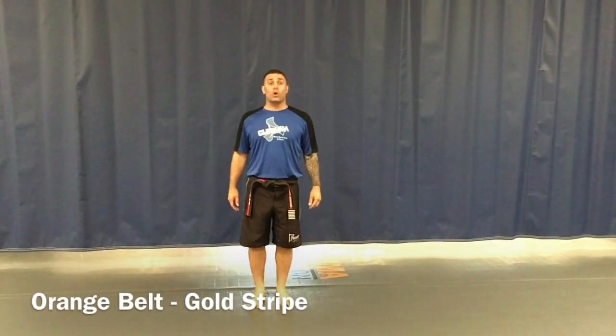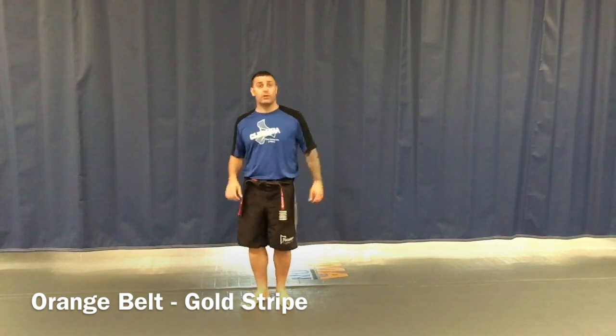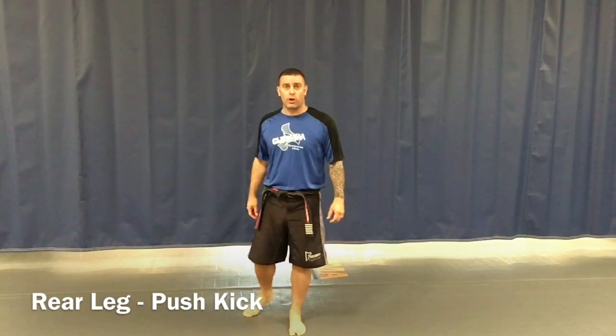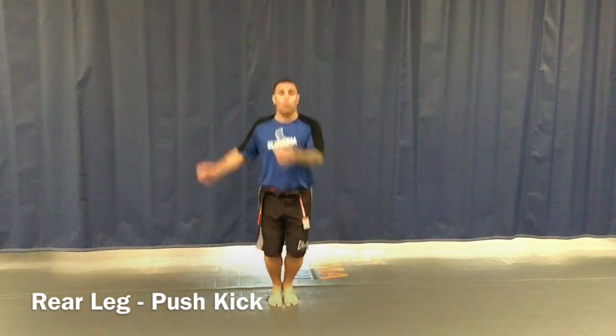All right everyone, here we are — orange belt, gold stripe. Mr. Robinson teaching you guys rear leg push kick and rear leg round kick. We'll start first, come to attention, bow for respect, get our action stance number one, kia. Now from here we're going to do the back leg push kick. Everything is coming off the rear leg. That setup we did earlier with the action step is going to facilitate us.